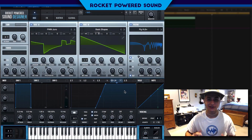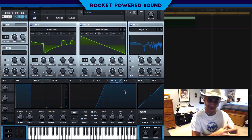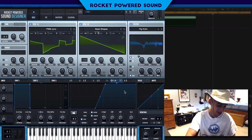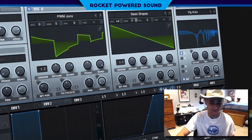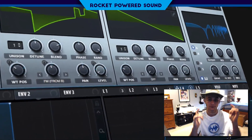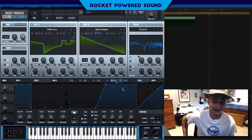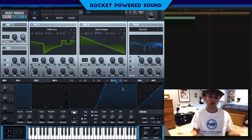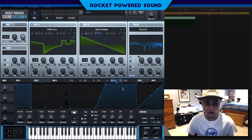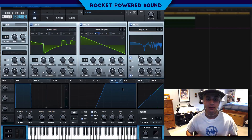What's going on, rocket-powered sound designers! I'm Shane from Rocket Powered Sound. In today's video we're gonna be taking a look at how to make screechy FM leads in Serum, and this is what they sound like. Pretty cool, right? I really like that sound — it reminds me of Skrillex's older tracks.